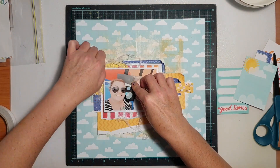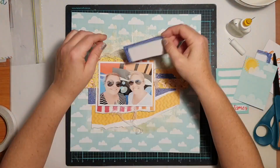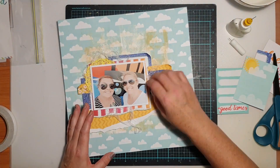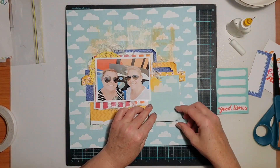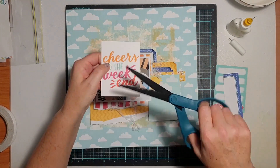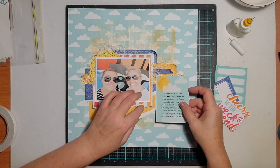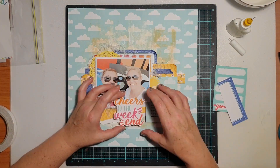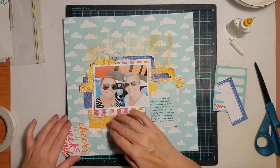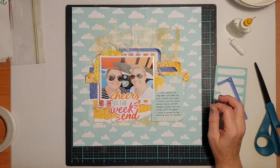I also used the pocket cards from this collection — great for pocket scrapping, project life, planners, or cards, but also really useful on scrapbook pages. I chose a journal card with a sun and clouds on it, took it away and typed my journaling on it with my typewriter. I also used another pocket card and fussy cut the 'Cheers to the Weekend' title from it, and that became my page title.